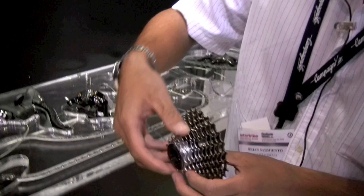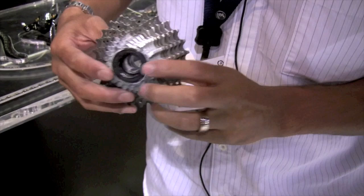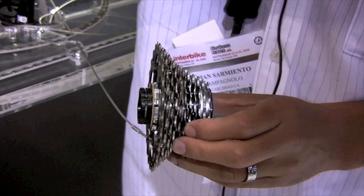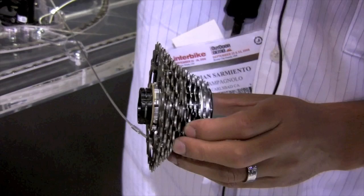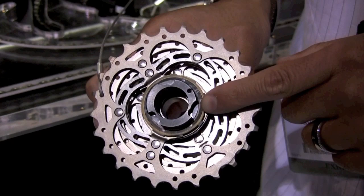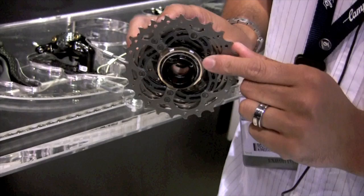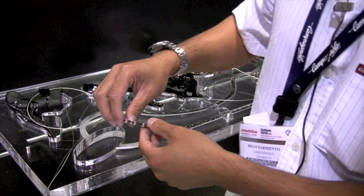We also have the new 11-speed cassette, now coming with an aluminum lock ring. We have a new overall sprocket range of 12-27, and we've shaved down one of the profiles of the teeth to look like a shark's fin — that's where the shifting actually takes place. We are now housing three rings per carrier versus last year's two rings per carrier, which increased the bending stiffness by 70%. On the back side, we are now drilling the cassette rings all the way down to the freehub body. Last year, the rings were sitting on a carrier and the carrier would be the torsional driving force, but now that we're keying it all the way down to the freehub body, the torsional stiffness is increased by 180%.